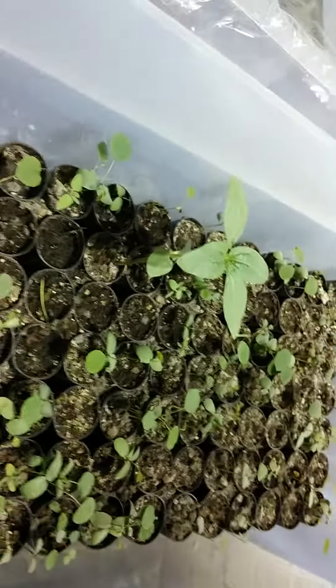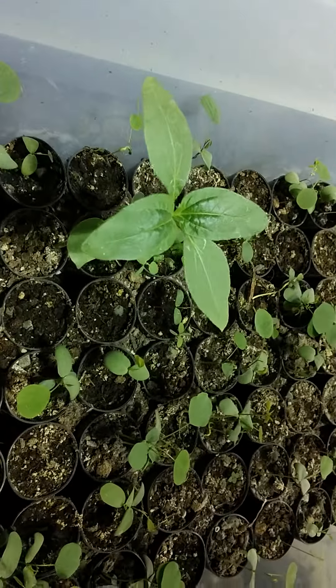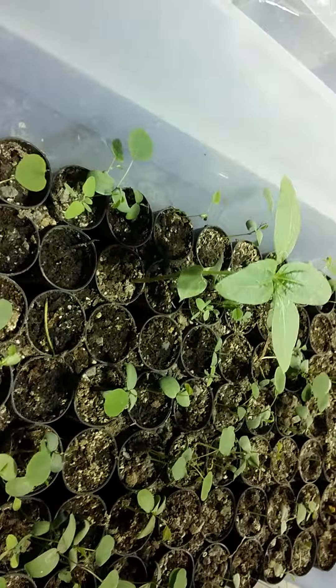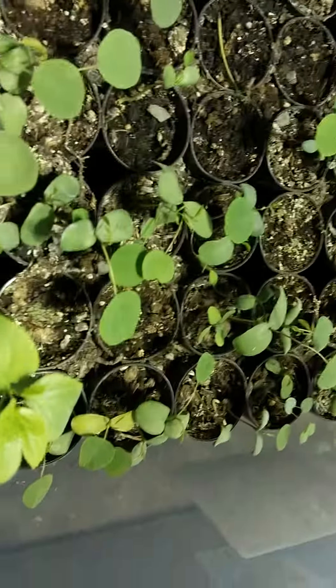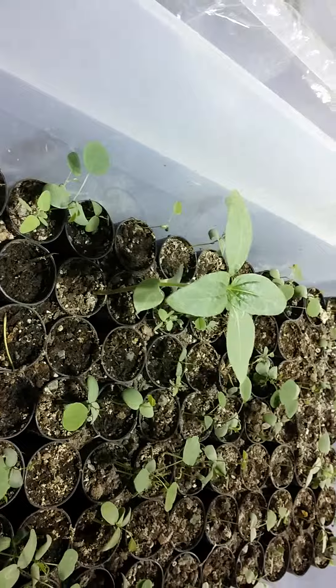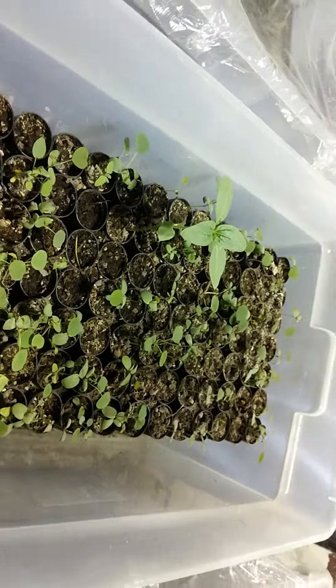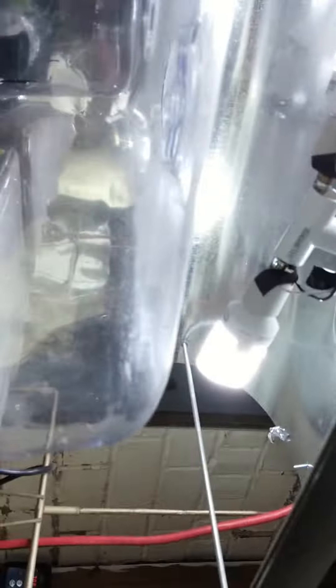Except for this one — I do not know what that is; somehow it got mixed in with the black locusts. It's not showing the legume-type leaf, so I thought it was maybe sunflower or something. And from my prior video, here's the light fixture I made — it's doing good for sprouting things.